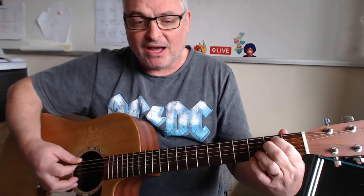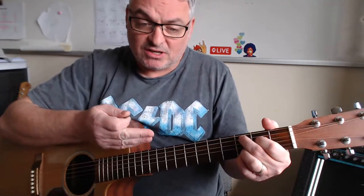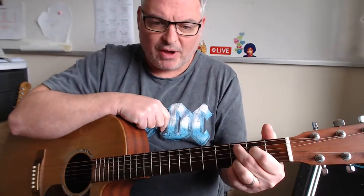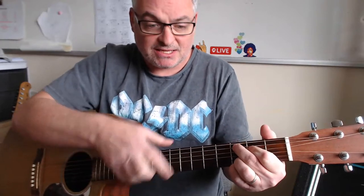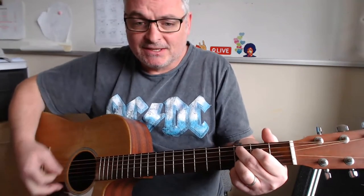Then we move over to E minor with fingers one and two. After that, instead of playing C in my normal diagonal grip, I'm going to play it so it matches my grip for the G chord. Technically, the name of this chord is C add nine, because we're adding the ninth onto the C chord. You can still see the core C chord there — fingers on the third fret of the A string and the second fret of the D string — and this is a perfectly acceptable substitution.